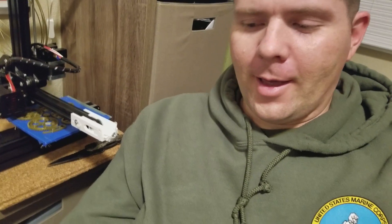Hey guys, John here with Geodroid John. I have the Tron CXY, or Tron XYX1, and it's still printing. It's doing a great job.